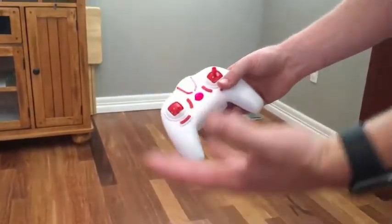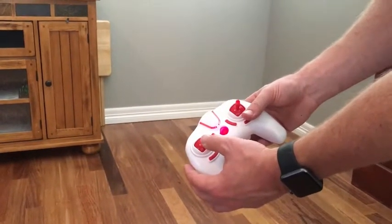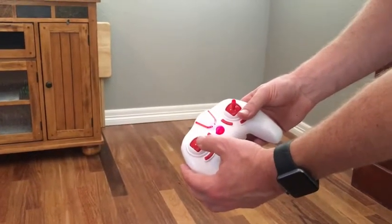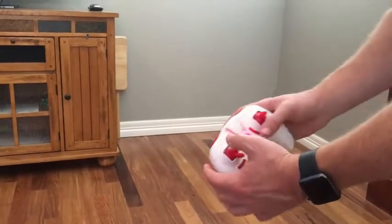It's very similar to the other drones that you see. You're going to have your propeller accelerator, your left, right, and forward and back. You can also do a couple tricks with it. So let's fly it around and show you how awesome this thing is.